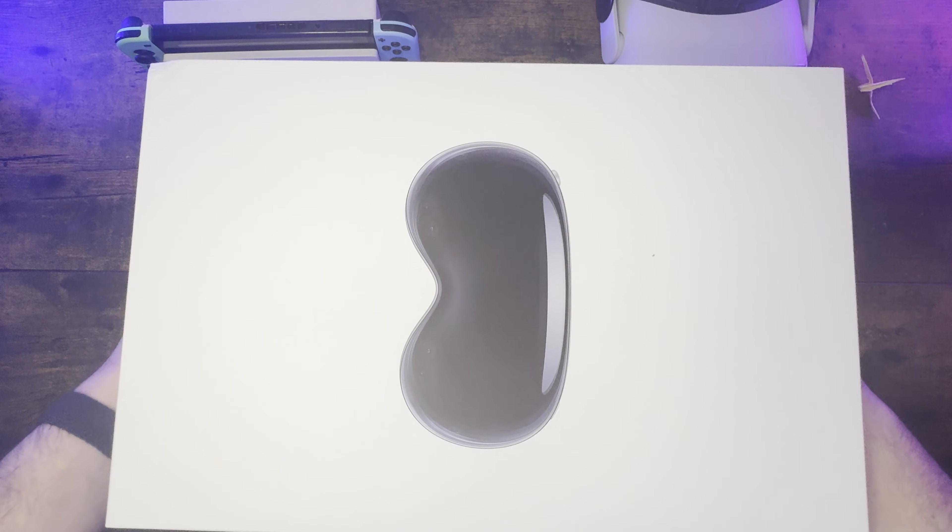Peeling the two stickers on the side and then pulling the top upwards, you get the headset itself. Really nice packaging, I gotta say.